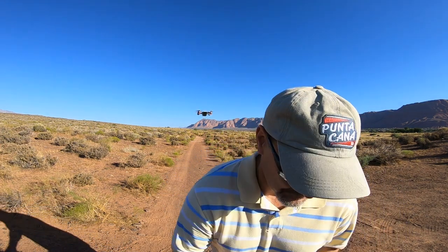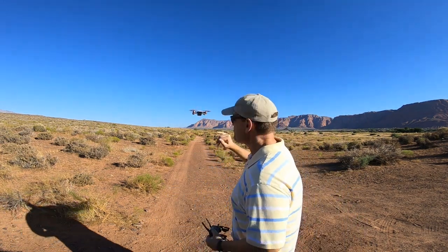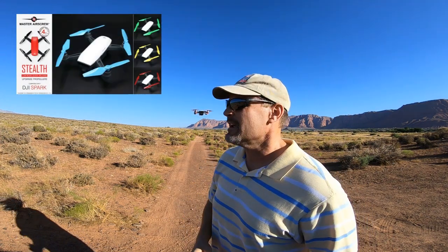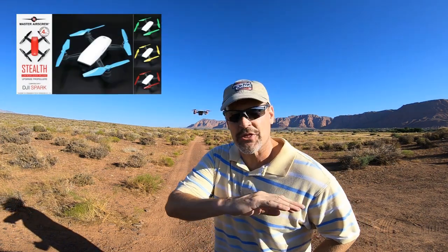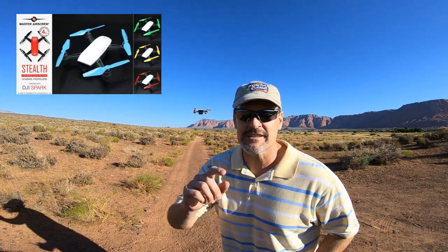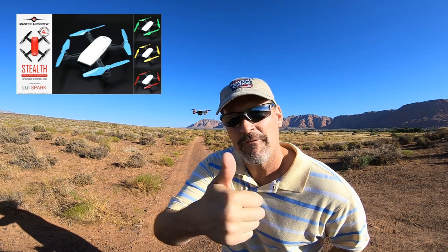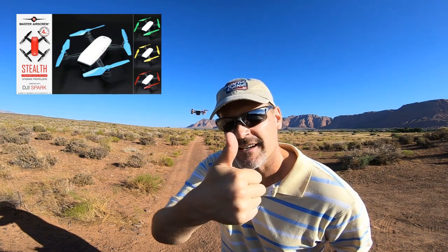So for Dad Random and the new DJI replacement props — guys, yes. It's not going to mess up your drone. It's not going to be a third-party experiment. These things have been tested. Master Air Screw, a big win. For Dad Random, yes — huge yes on your replacement props for the DJI Spark.